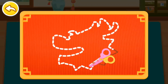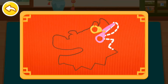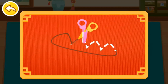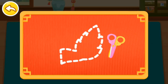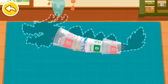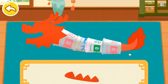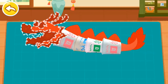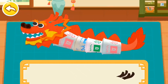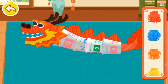Let's cut out the rest of the parts of the Dragon Lantern. Let's put together the Dragon Lantern. Decorate the body of the Dragon Lantern with beautiful colored paper.